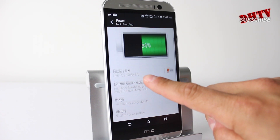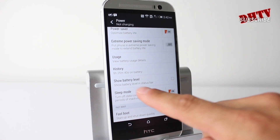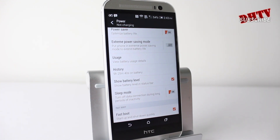Now in this section here we have some battery saving options and you can go through those on your own, but to show the battery percentage just go here where it says Show Battery Level, select that and you'll see up top we now have a battery percentage that goes alongside the meter.